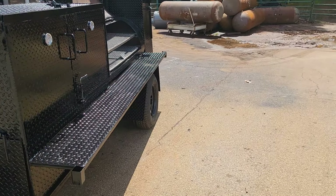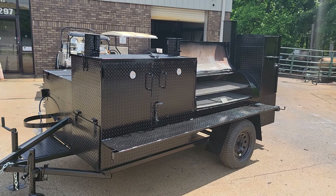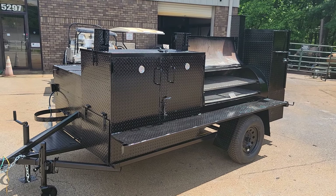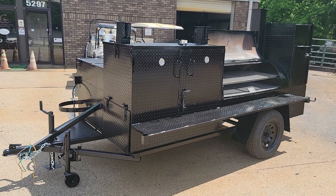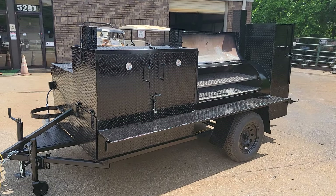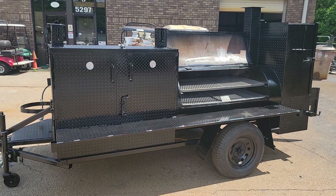We can do as much or as little as you want — this is the Black Widow. Just wanted to go over more of the details because people were asking, and figured a video was the best way. Give us a call or text at 770-866-2561. Barbecue on.